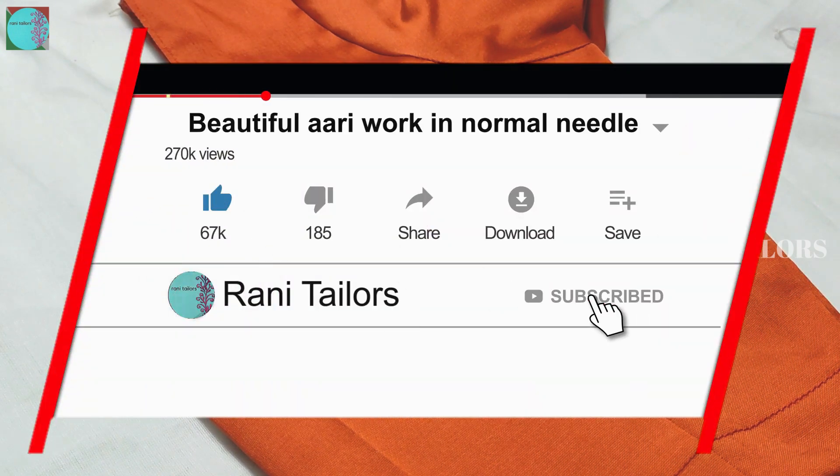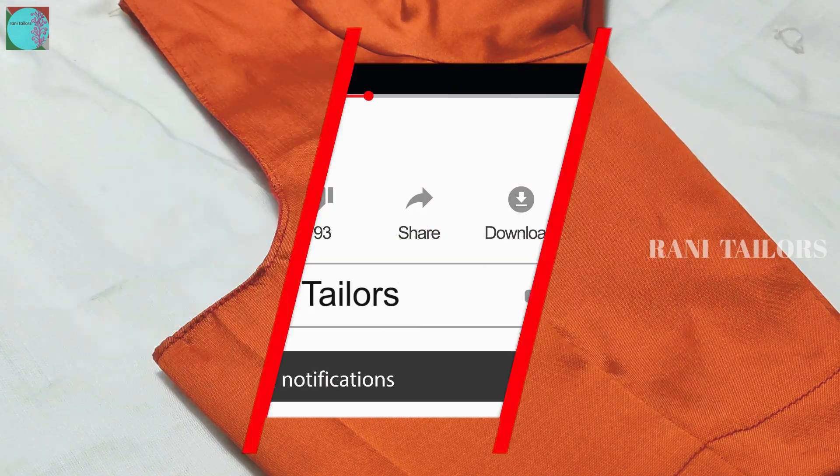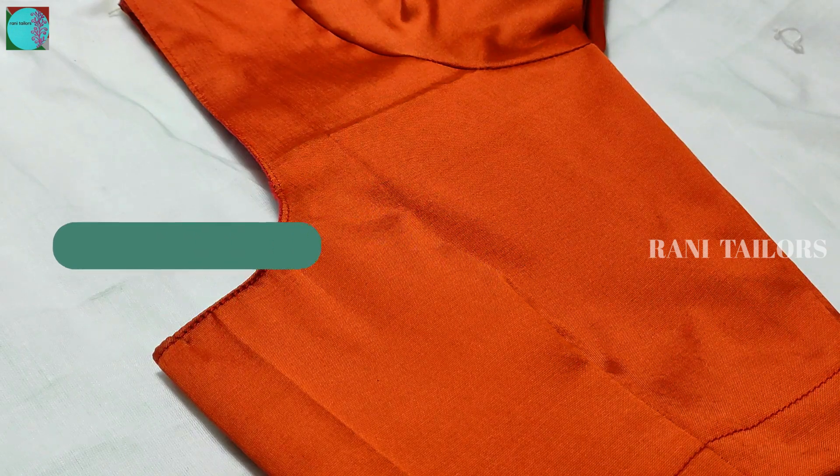Hello friends, welcome to Ronny Taylors. I am going to make a blouse for this tutorial. If you want to see more tutorials, subscribe to our channel.